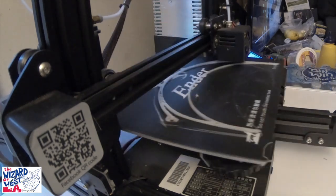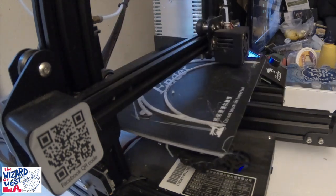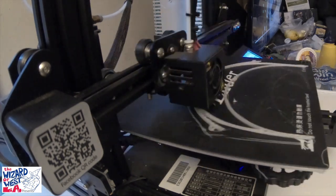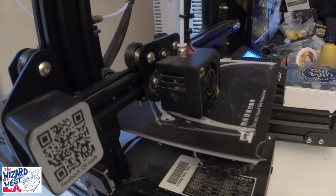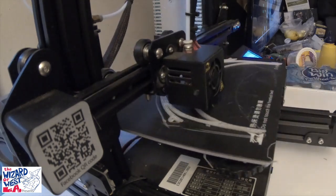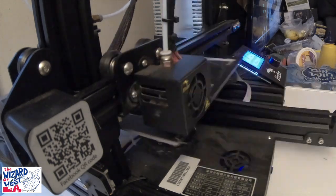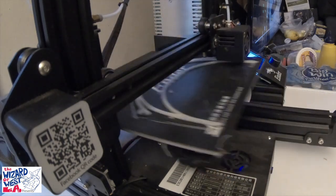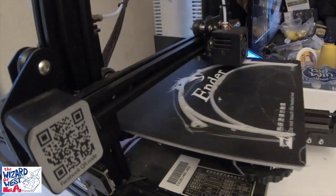If you have a 3D printer, you can help out. Also on the website, feel free to leave an email and let me know if you have any other files you'd like to put on there. And we can use the comments on this video to let me know any other things you found, any other links.